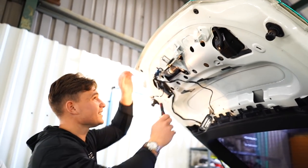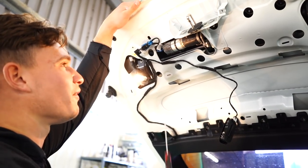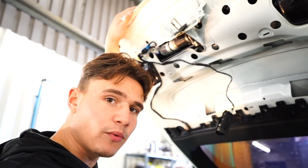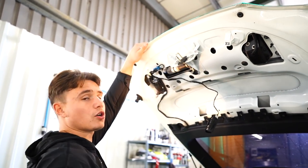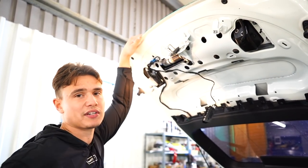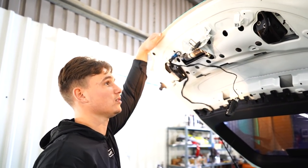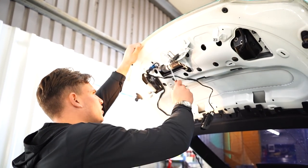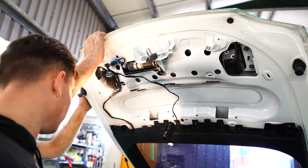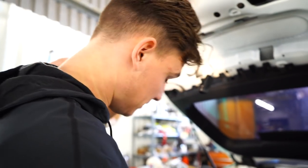Under the rear of the car there's a motor that powers the electric flap on the back spoiler. We need to remove that motor because once we put the rear wing on, we don't want it automatically deploying at 71 mph — it would look stupid and could also damage the wrap. There's a YouTube tutorial from someone who's done this before, so I'll follow that.